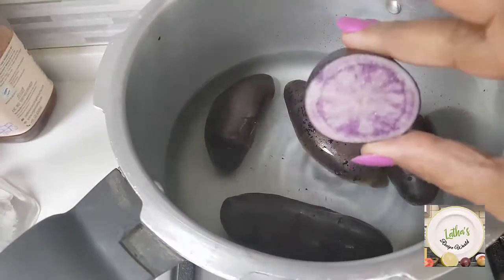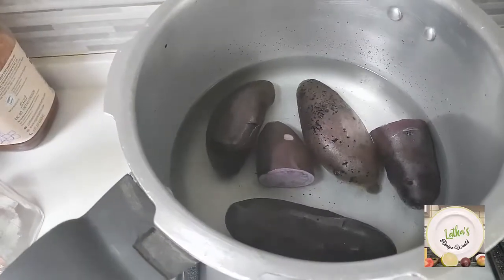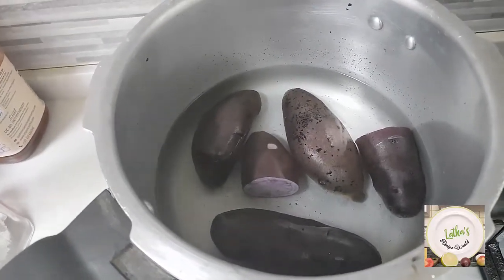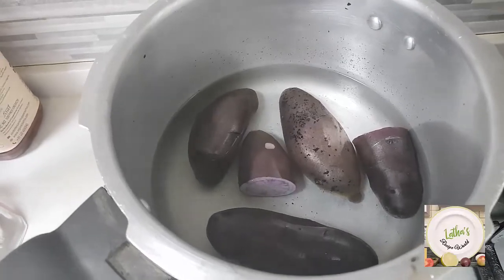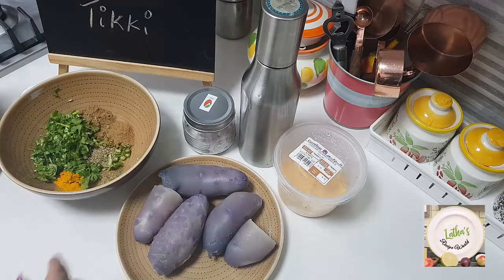This is how it looks inside. This is the first time I'm buying these purple potatoes. It's grown in UAE so I really don't know how it is — I'm going to try this. I've taken about half a kilo of the purple potatoes.